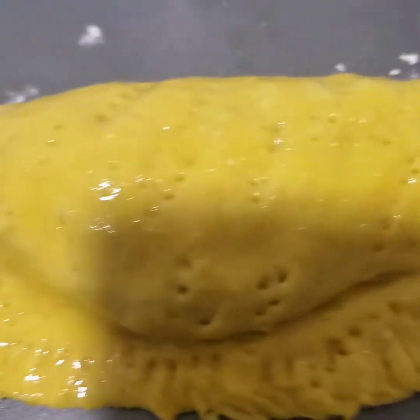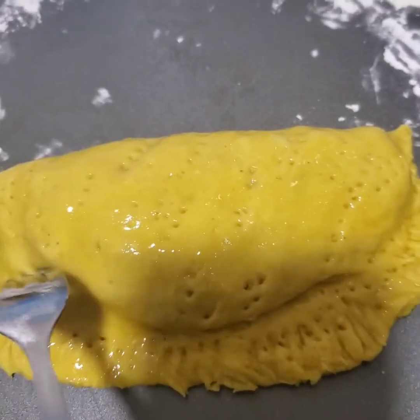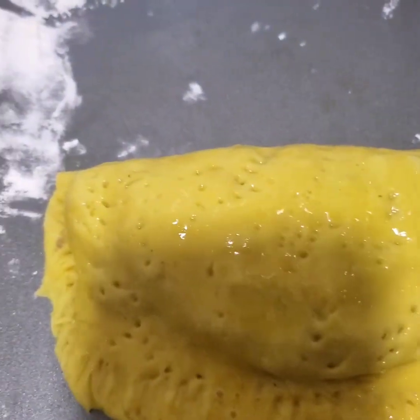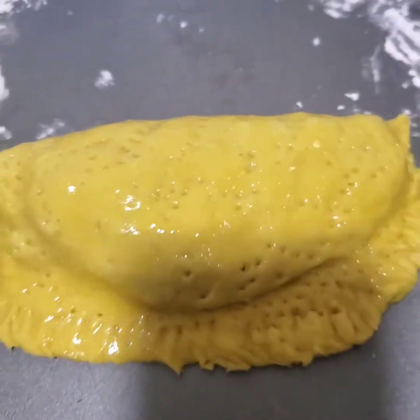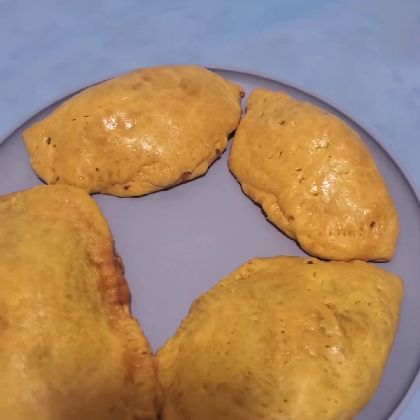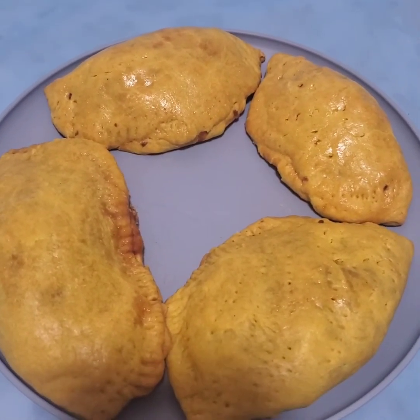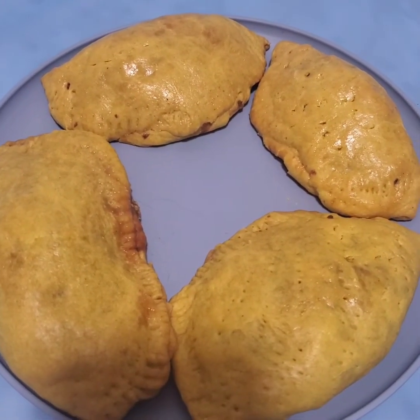Basically that's it for the patties. I'm going to do the rest off camera and then put them in the oven to bake for about half an hour, and I'll show you the outcome. Here it is — the outcome of the patties! I told you the outcome would be different because I used some different ingredients this time.